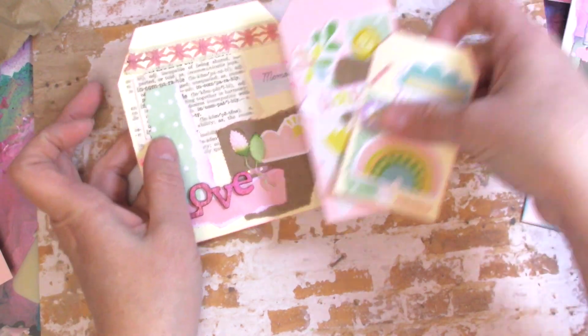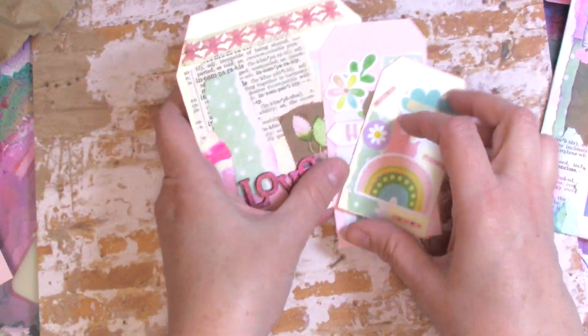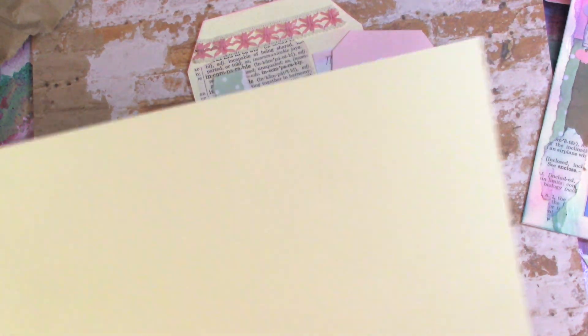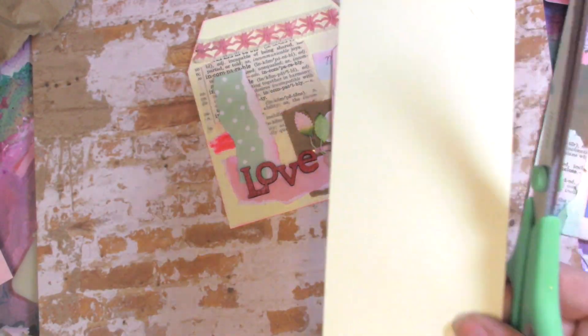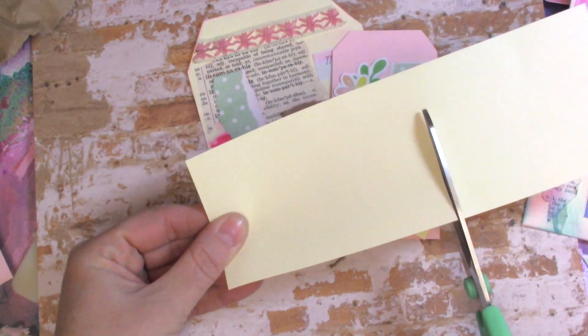And then I just made some fun shapes. I cut all of these freehand, so I'll show you how I do that. It's not really all that complicated or precise — basically I just take a piece of paper. You could do this with a paper trimmer to be more exact, but I'm just going to give you the general idea. Cut a piece of paper kind of the width you want and then you can decide how tall or short you want it.